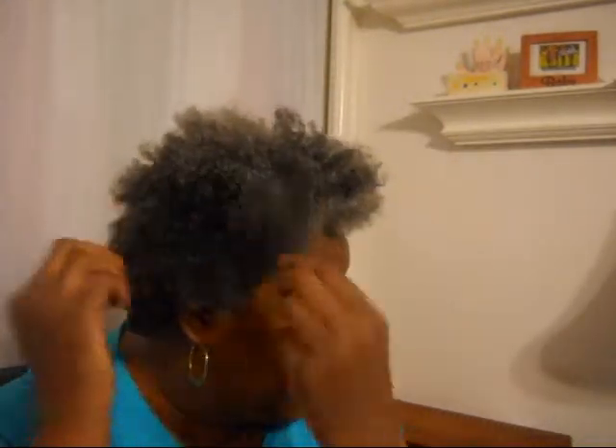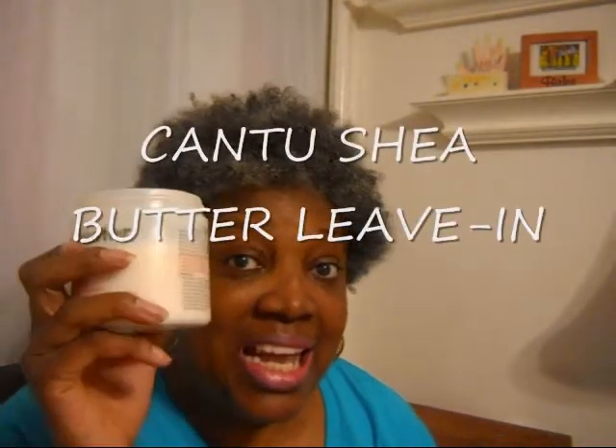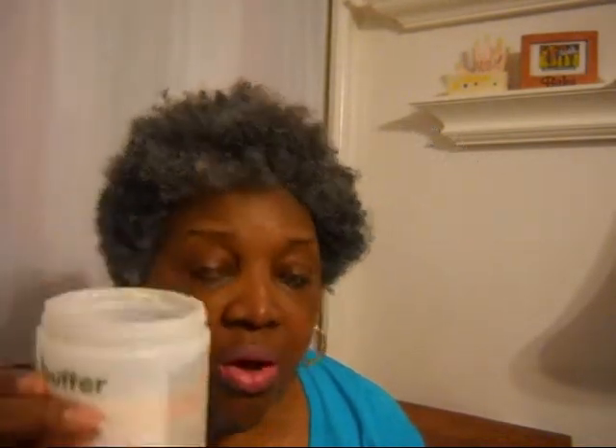Okay, but now I'm going to try this wash and go. I just shampooed my hair with the As I Am Coconut Co-wash, and that was after I deep conditioned. I always deep condition with my cholesterol and now I'm going to use some Shea Moisture Leave-In Conditioner. I really like this — it's inexpensive and it works well.